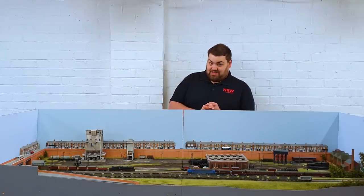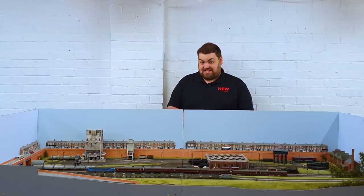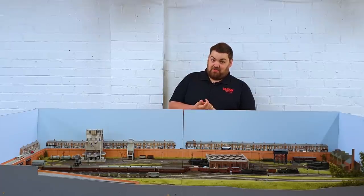However, don't worry - later on in the episode I will be showing you the current plans for New Junction for this garage. So they'll be worth a look, a little bit of a sneak peek for you.